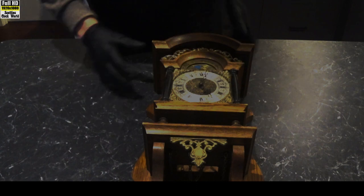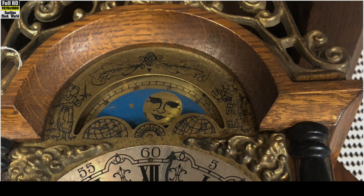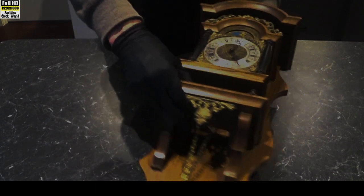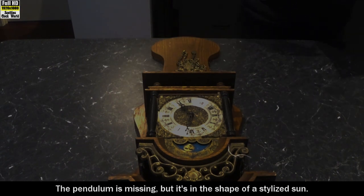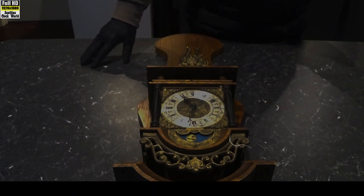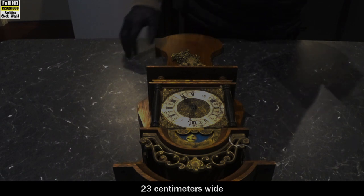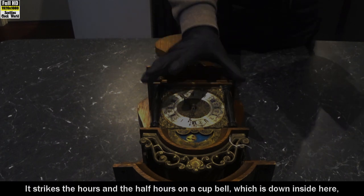It's a moon phase — you can see that up there. The pendulum is missing, but it's in the shape of a stylised sun. The weights are missing also; they're pretty heavy at 1700 grams each. The overall height of the clock is 50 centimetres, 23 centimetres wide and 15 centimetres deep. It strikes the hours and the half hours on the cup bell, which is down inside here.